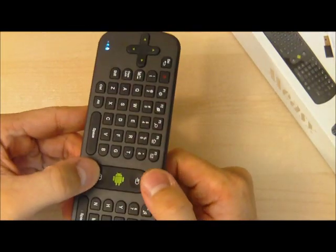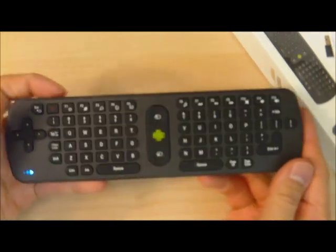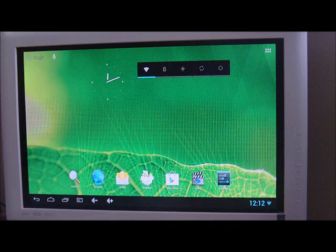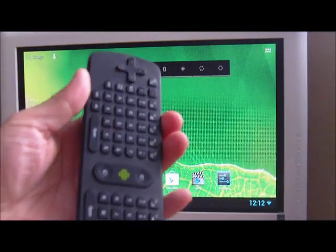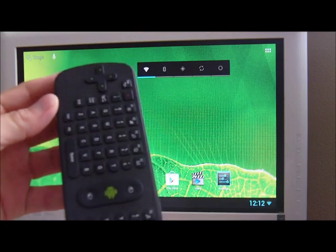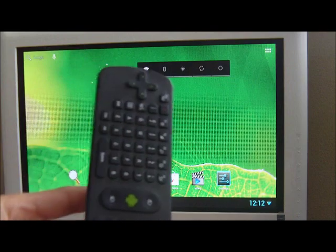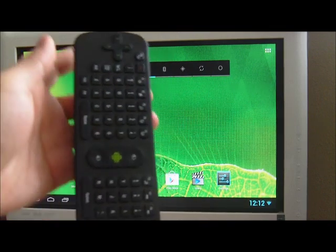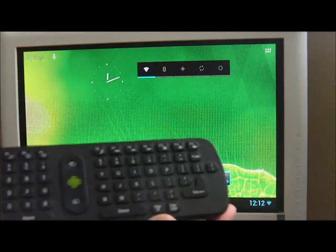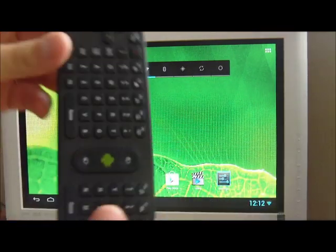It has a bunch of mouse buttons — left and right mouse buttons. Feels very lightweight even with the batteries on. Now we have the USB receiver connected to our Android TV box. You can see the blue LEDs, which are currently off when the device is not sending a signal. There's the green Android button, which activates the gyroscope along with the left and right mouse buttons. There are a bunch of buttons on the top, which I'll describe in a moment.